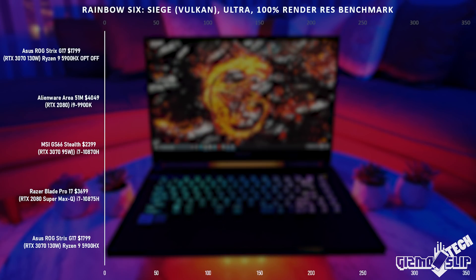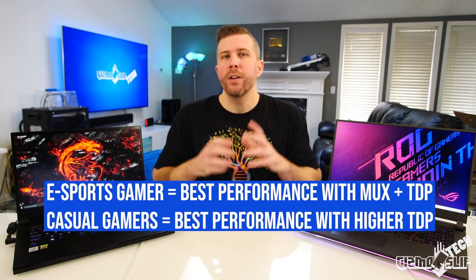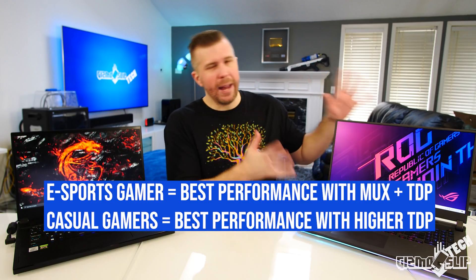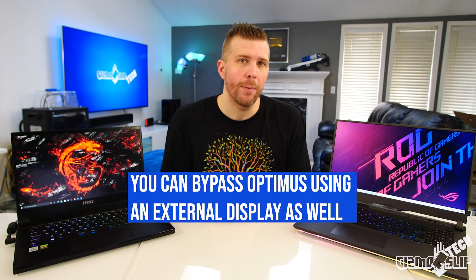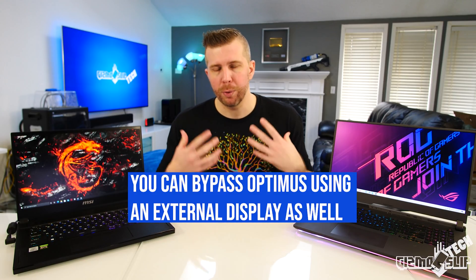But in eSports titles, this laptop still beats this laptop in games like CSGO, Rainbow Six Siege, and Fortnite. So if you're a competitive eSports gamer, know that getting a MUX switch is more important than the TDP of the laptop. Your priority should not be whether or not it has the maximum TDP — you should first look into whether or not it has a MUX switch, and once you know that NVIDIA Optimus is bypassed, then you'll know that you can get the maximum possible performance.